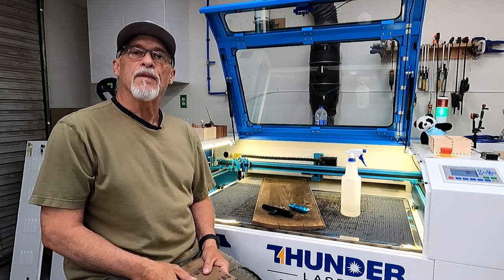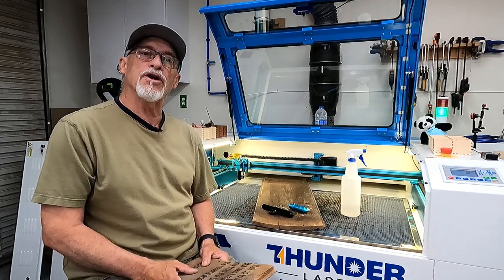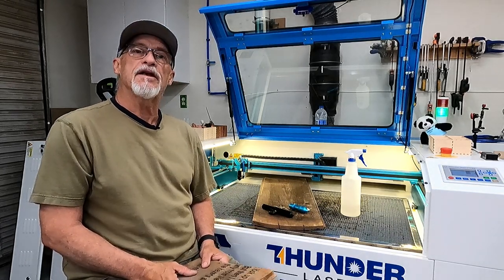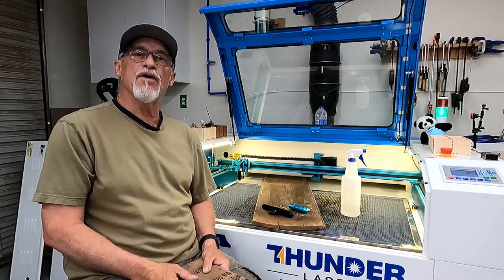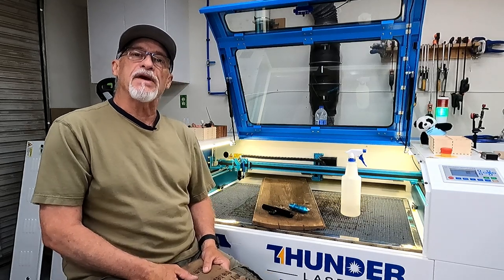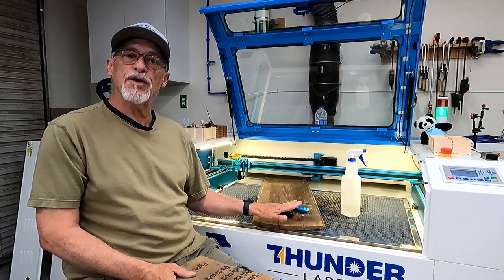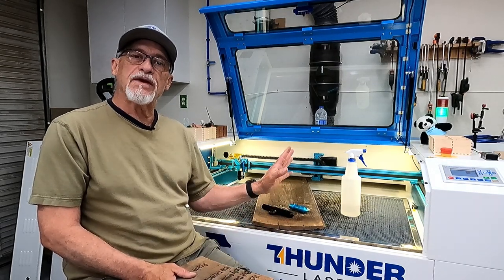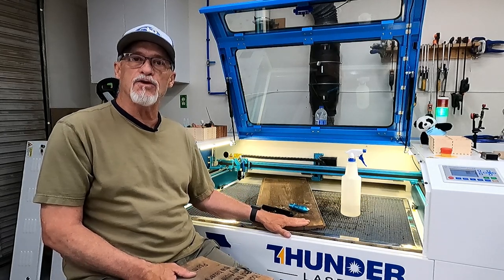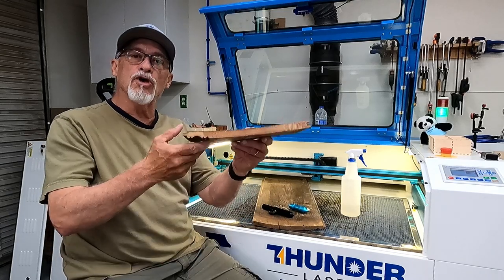Hey, thanks for stopping by today. Have you ever had a client ask you to do something that when you looked at what they wanted you to do, you just weren't sure whether it was possible? Today I'm going to title this video 'The Impossible Engraved.' I recently had a client reach out to me that wanted this hundred-year-old piece of barn wood engraved with some scripture on it. They wanted to keep it on the ranch — this wood has some sentimental value to it.